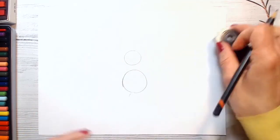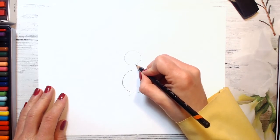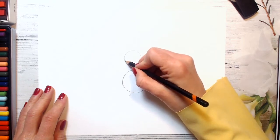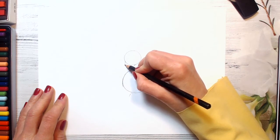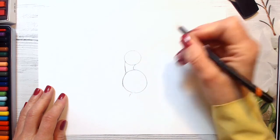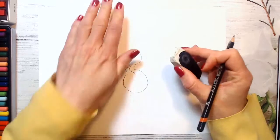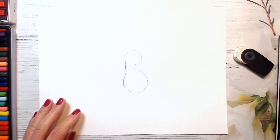And now we will connect the circles with curved lines like this. This curved line, and go in one more curved line here. A little bit even more curved. And then we erase these lines which we don't need. And connect it like this.